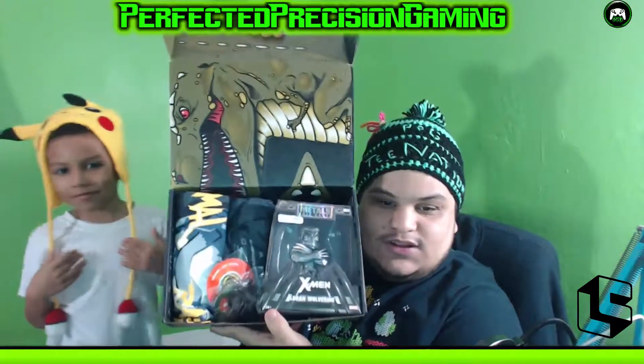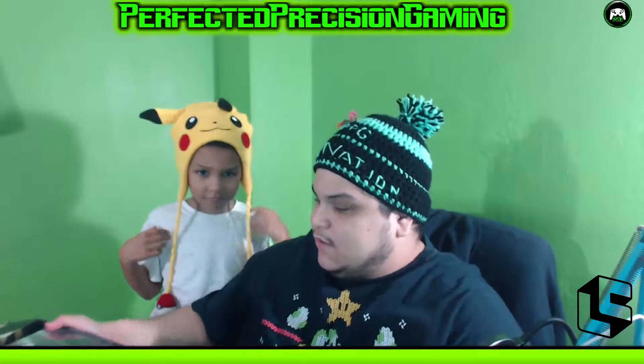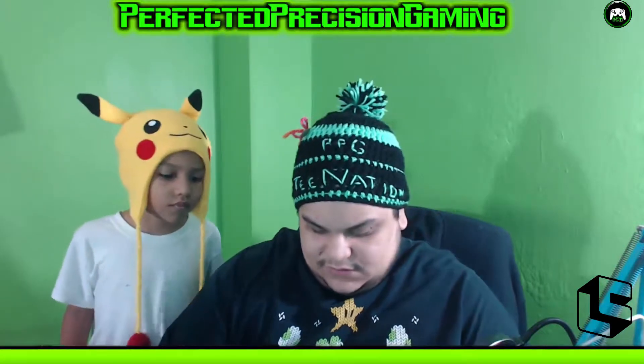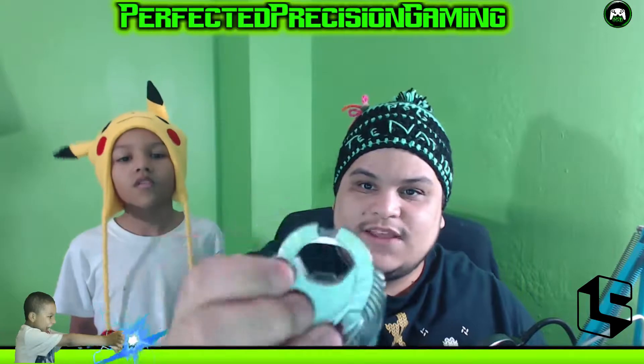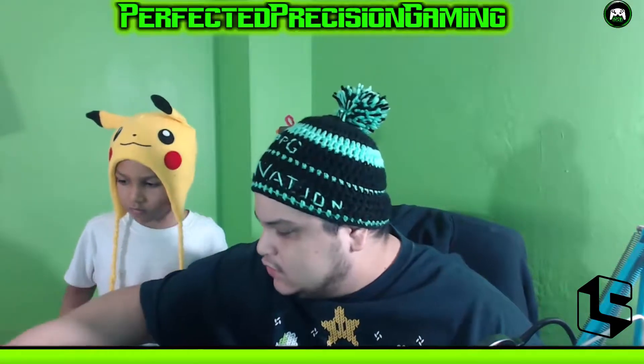It looks full! I can see some kind of dinosaur thing on top. The first item I'm pulling out looks like it's Alien vs. Predator or Predator-related. Oh, I know what this is — it opens up. This is a bottle opener! That's cool, I needed one of these. It's a little Predator bottle opener. I wish it was a magnet so I could stick it on the fridge, but it's not.